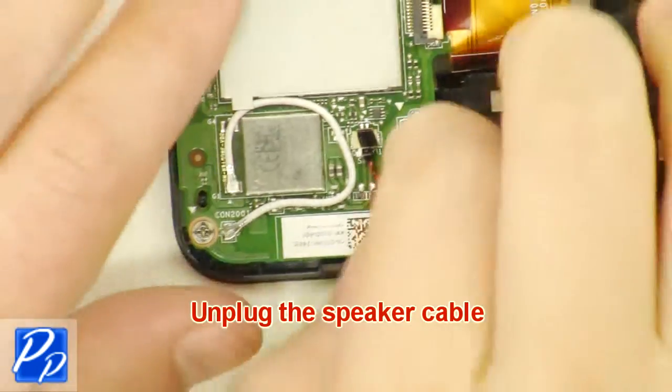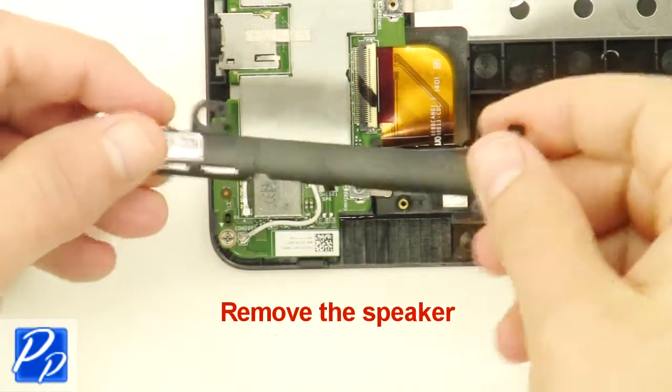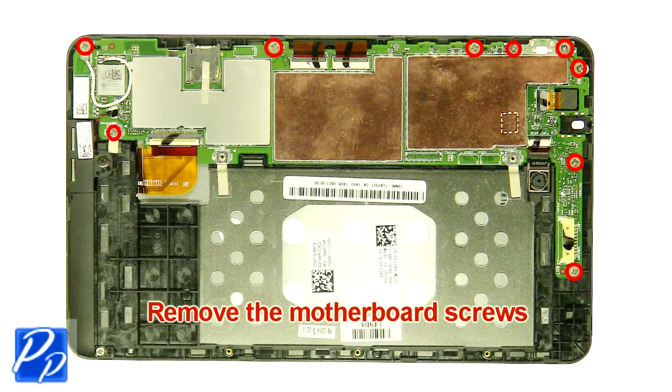Unplug the speaker cable. Remove the speaker. Remove the motherboard screws.